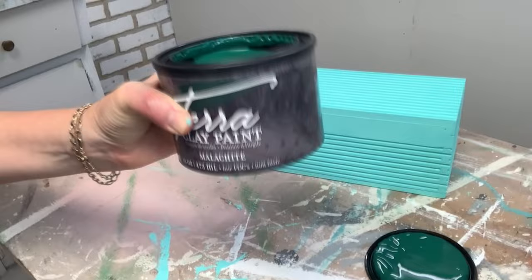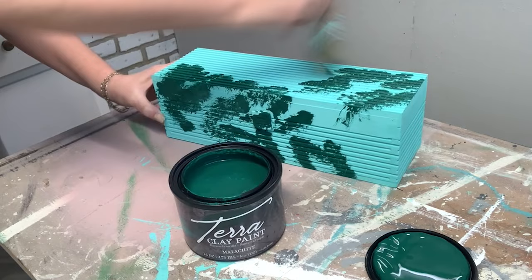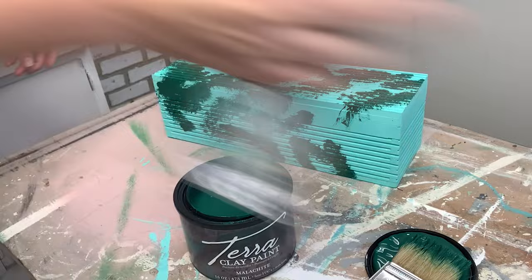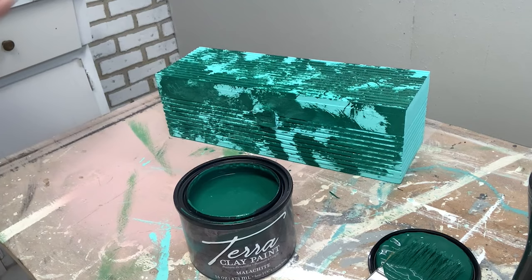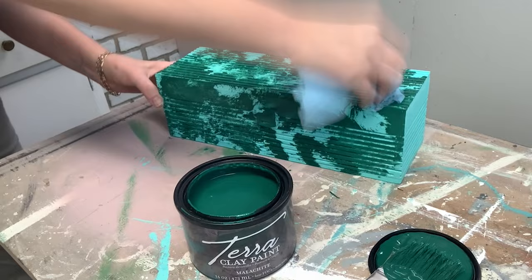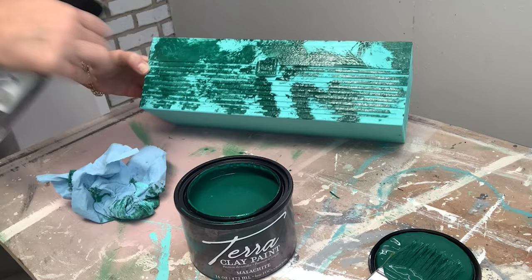To create some texture and interest with these artisan paints, I chose Malachite Green. I wanted to create a textured, mottled finish, so I dabbed the green on using the same premium chip brush. To give it a softer look, I took my spray mist bottle, misted the green while it was still wet, and then dabbed at it with a shop towel. I'll be honest — this was the ugly stage. But I had a vision and I was sticking to it, so wait till you see how it all comes together at the end.